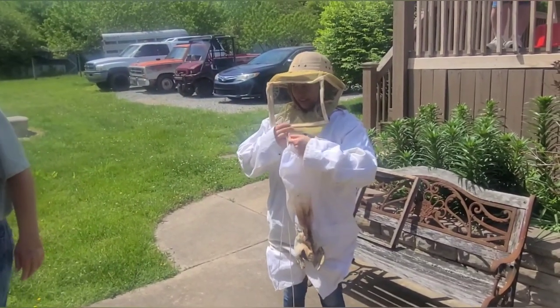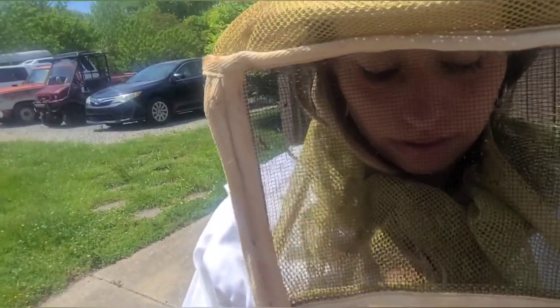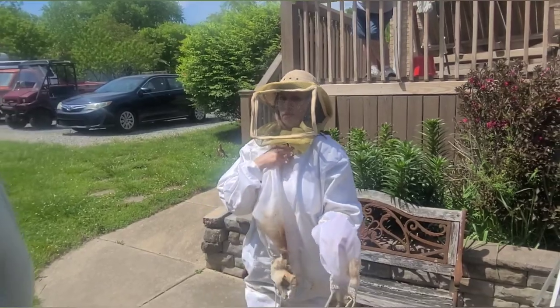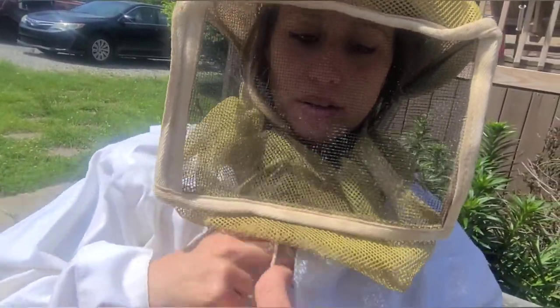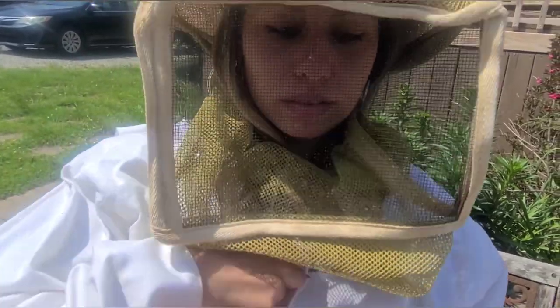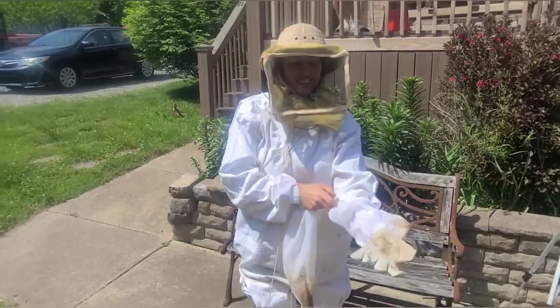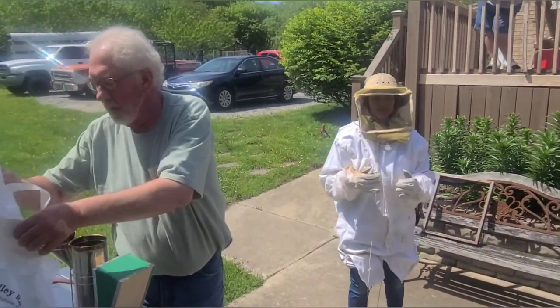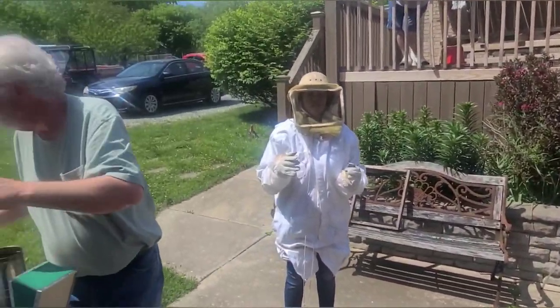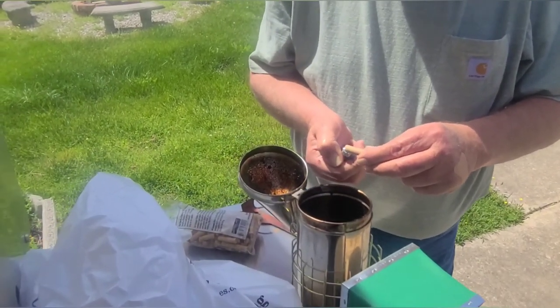Lesson number one is how to dress yourself as a beekeeper. It is a lot harder. Close every hole — that's the size it should be. Now you're closed up at the collar, right? And you zip all the way to the top. There's a velcro that will snap the collar closed. And by the way, when you wear this you will see how the honey is made.